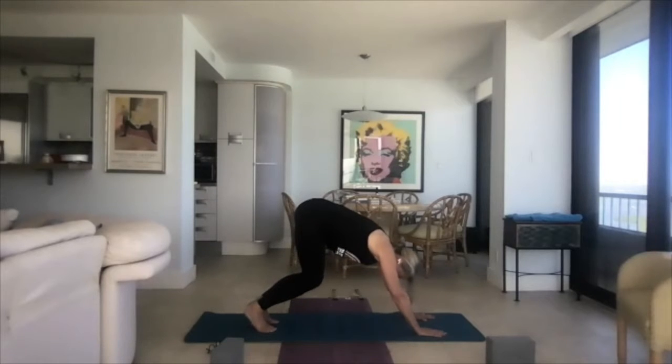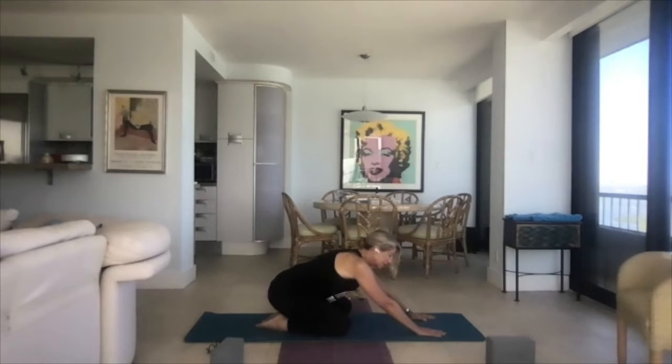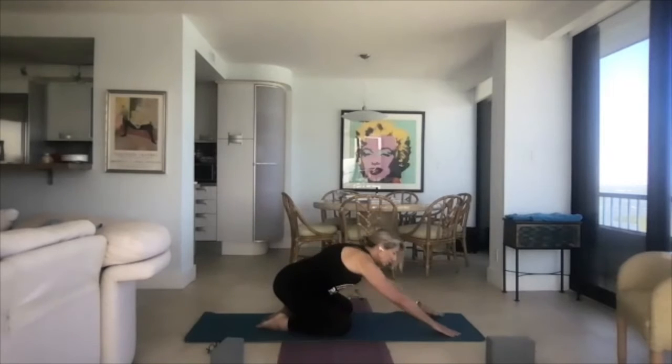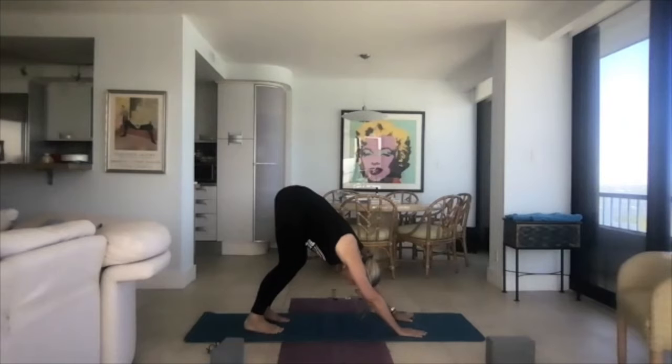Plant the knees back down in a V — knees open toward the edges of the mat, feet together. Come down onto your heels, push your hands out further, and put your forehead onto the floor for child's pose. If at any point as we flow and you're tired, this is a resting pose you can come to at any time. Child's pose is a beautiful pose — just breathe right here. Then slide the hands back under the shoulders, curl the toes under, lift back up into down dog.